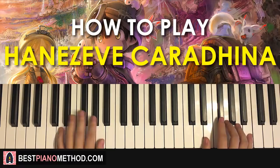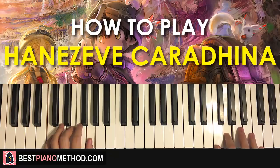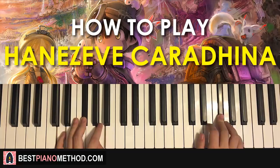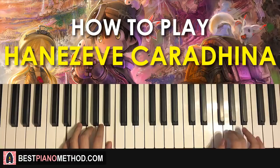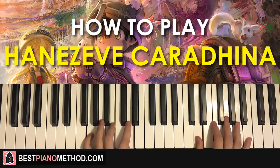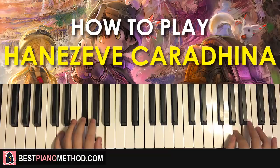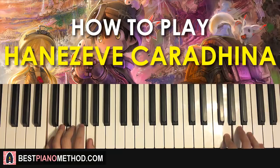One more time for the fourth part — and that's it. The four parts we've learned in today's lesson are played back to back. Check it out, one more time.